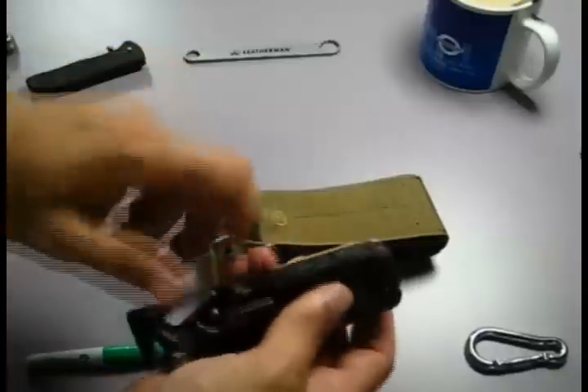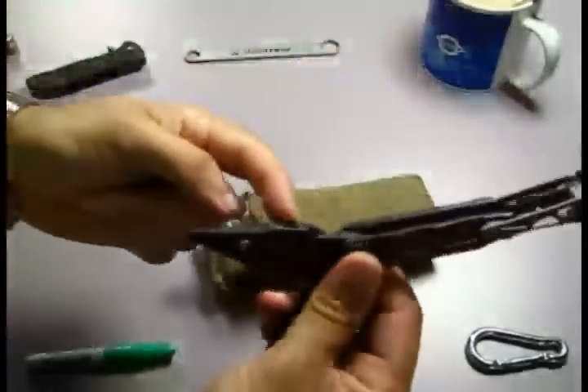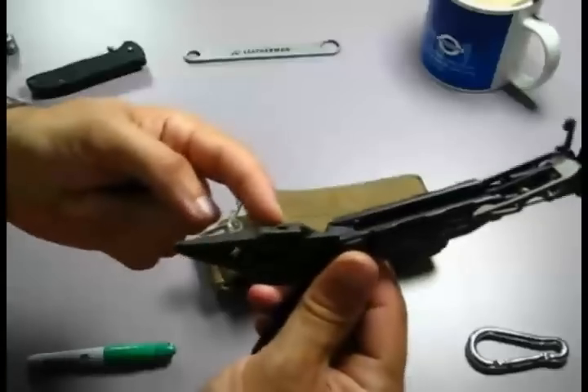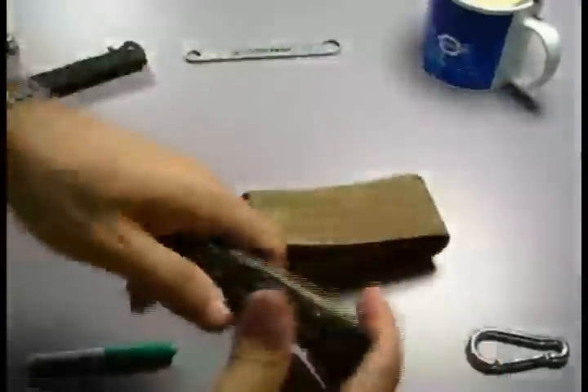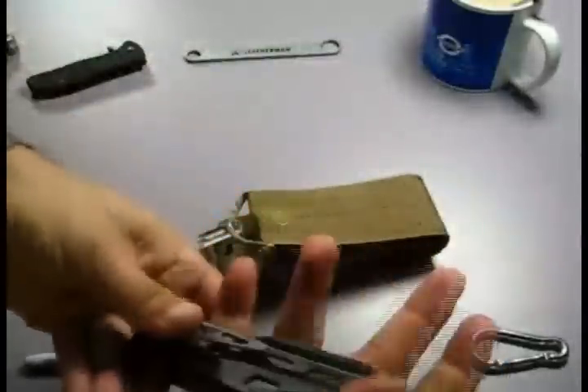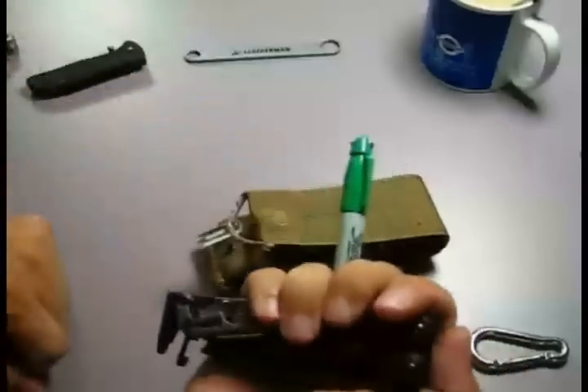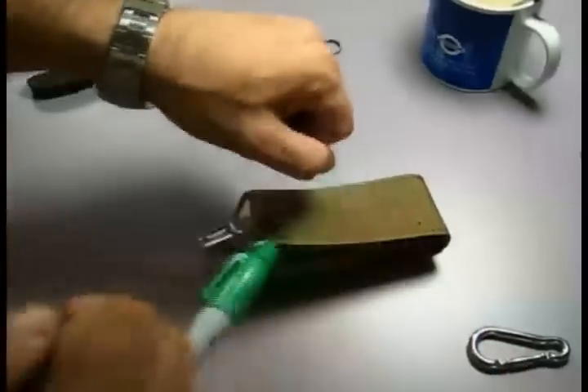That threaded hole is actually part of the head of the pliers. So when closed, you can get your cleaning kit, screw it in, and you've basically got it sticking through like that, and then you clean your weapon. When done, just unscrew it.